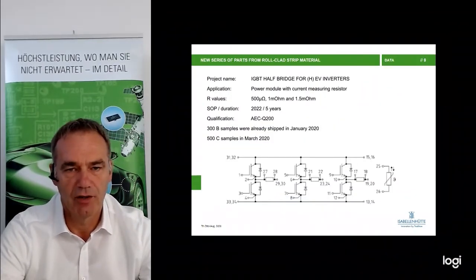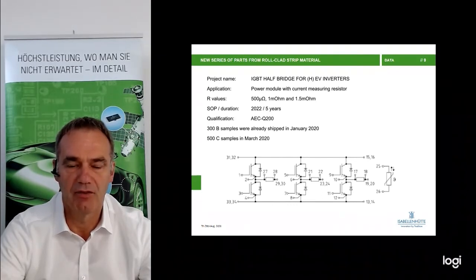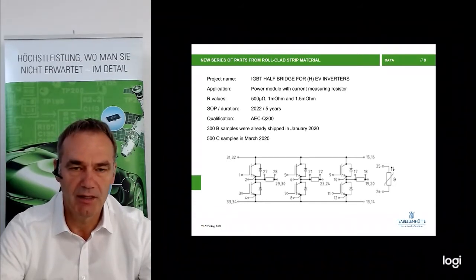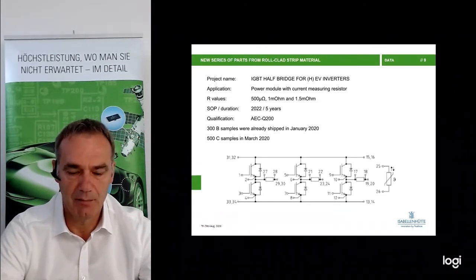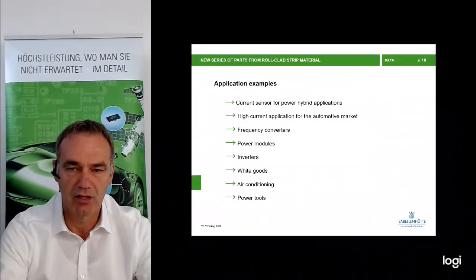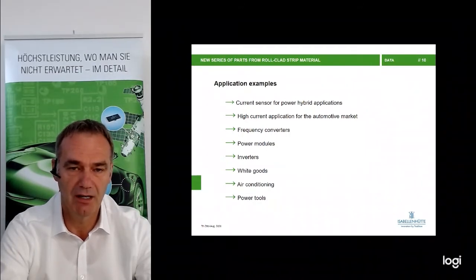The first project, for instance, is an IGBT half bridge for electrical vehicle inverters for high voltage, requiring 500 micro ohm, 1 milliohm, and 1.5 milliohm. They are already using the 1 milliohm version of BVF. The SOP is next year, and we are close to finishing the AECQ 200 qualification. B and C samples have already been supplied to certain customers, with B samples started in January this year. Further applications include high current automotive applications, frequency inverters, power modules, inverters, white goods, air conditioning systems — everywhere very low resistance values are needed.